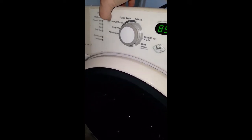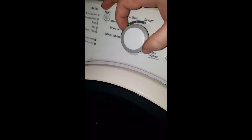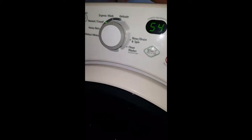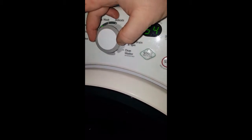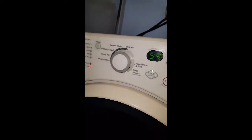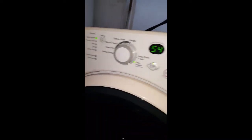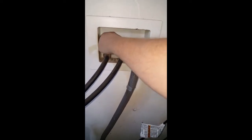All right, now let's plug this bad boy in. We'll do a normal wash — actually it's got a clean washer cycle, we'll do that. All right, no error! Oh, got to have the water on. It's spinning in there.